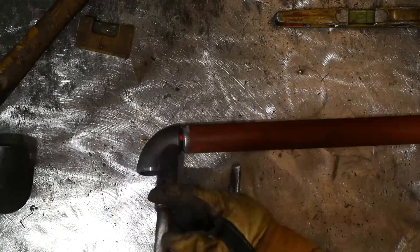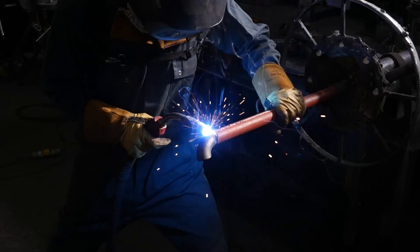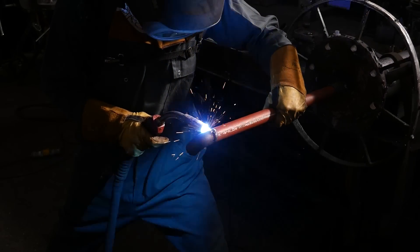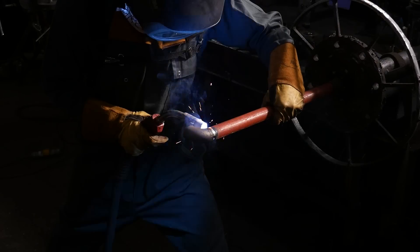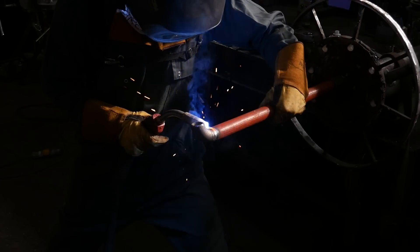Once the two pieces are tacked up I moved over to welding them on my captain's wheel. I use a synergic roof setting and take the amp, but even at such a low amp — around 80 — you can still blow through, so you've got to make sure you're constantly turning the pipe and not standing still at any point, because you will blow through, and when you blow through on pipes this small you restrict the water flow too much.